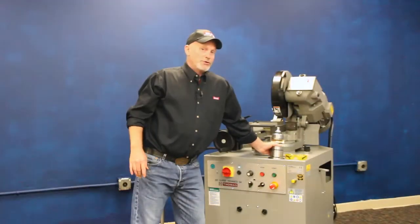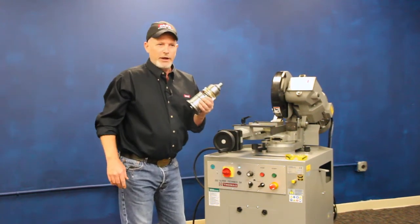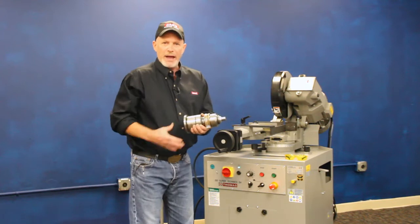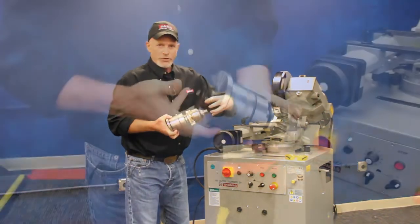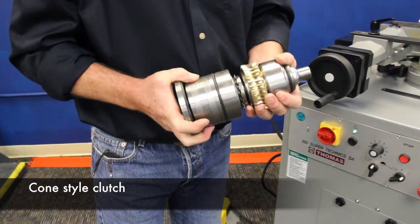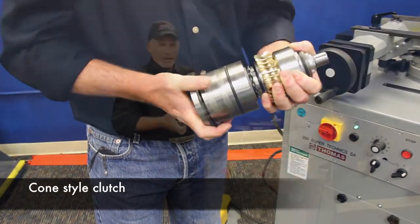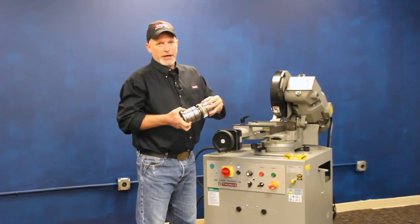The most important thing with cold saws is that main drive box, and this is the gear contained within this head here. It's a big, massive gear with tapered roller bearings. It's got a cone-style clutch that'll protect your blade in the event it jams up in the cut — this clutch will slip. It's a big, positive drive system, intended to run for years and years of heavy-duty service.